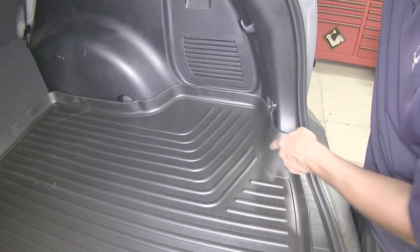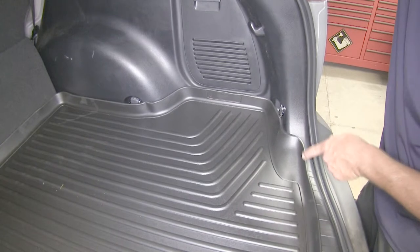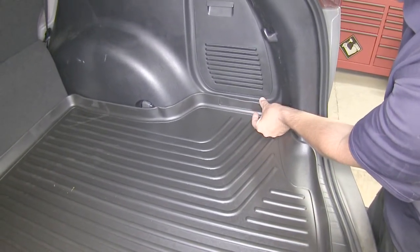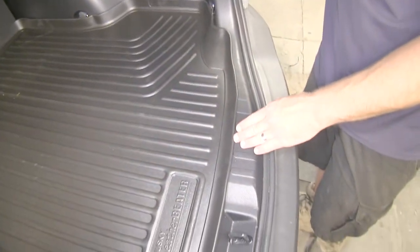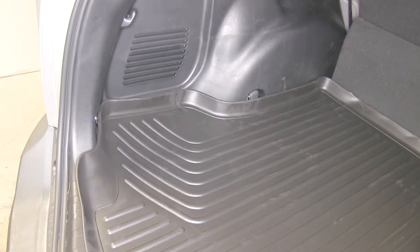As you can see here, with our Husky Liner installed, it has the raised outer edges and custom cutouts to fit around the vehicle's interior paneling. This one-piece liner extends all the way from side to side, and from the back of the second row seating all the way out to the threshold, offering maximum protection, keeping your rear cargo area carpeting clean.